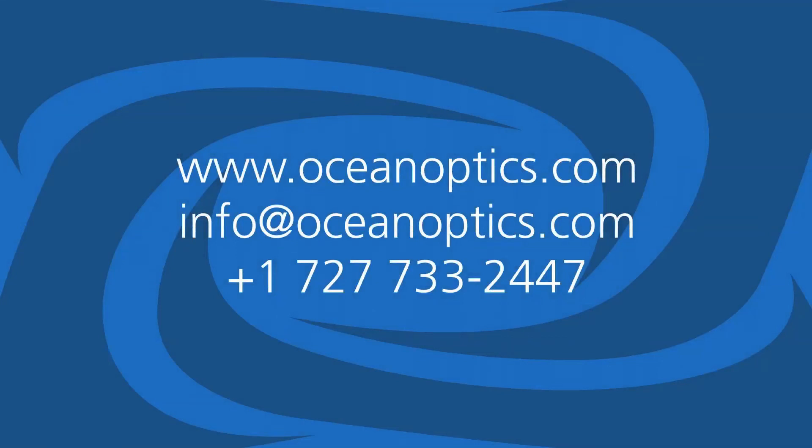For more information about the FlameEar, NIR applications, and how we can help develop an NIR solution optimized for you, visit www.oceanoptics.com today.